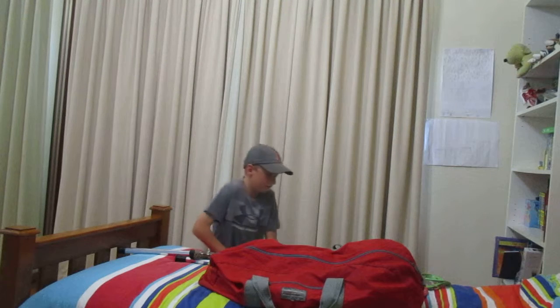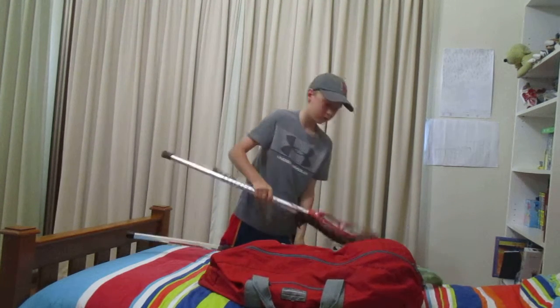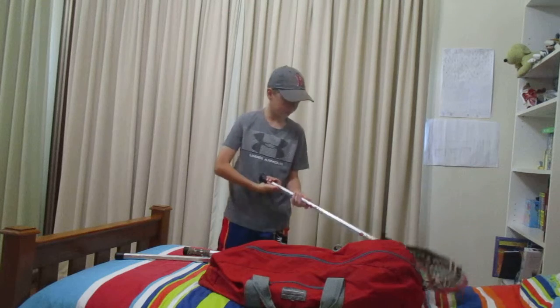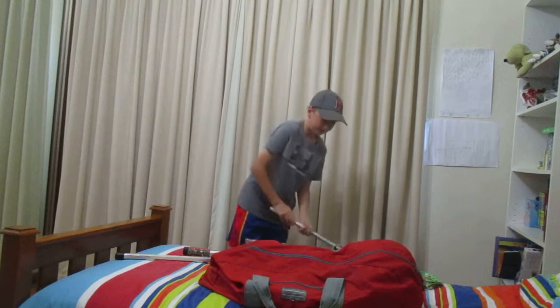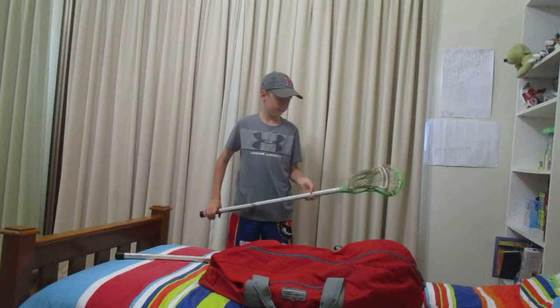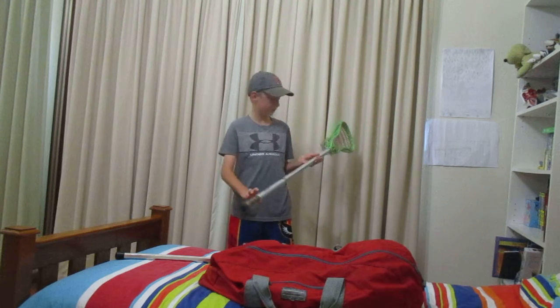First of all I've got my sticks. This is my old backup stick that I'll use if I have to, but I try not to use it — it's not the best quality. And this is my current stick, it's got a green Brine head, and it feels comfortable.